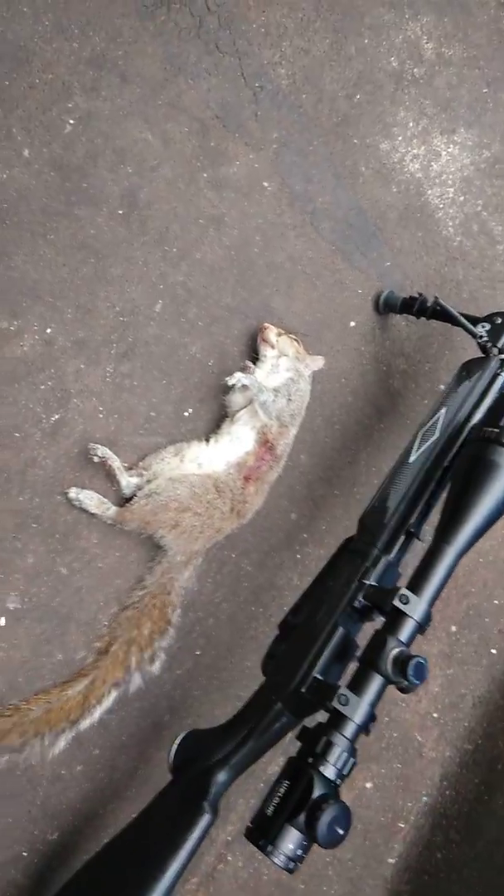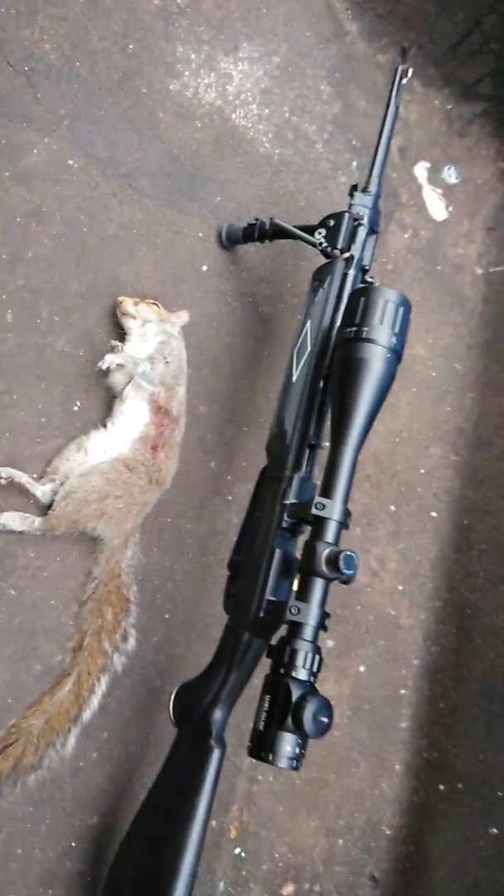Let me go over here and show you my squirrel. One second, let me put this gun on the track — I don't want it to get messed up. There it is, guys. Here's my first squirrel. Look at this gun. Got a nice heart and lung shot on it. He dropped like a sack of potatoes. And there he is.